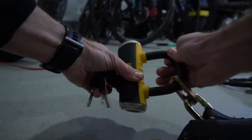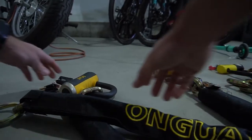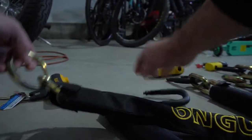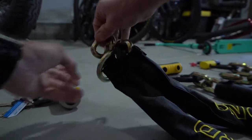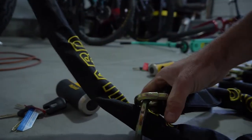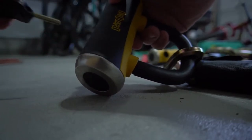Keep watching to see why I think the On Guard Mastiff Chain Lock is one of the best valued bike locks around. The Mastiff Chain Lock is different in that it has a large circle link at the end of the chain that allows you to thread the other link through it, essentially making the chain twice the length as a normal chain.